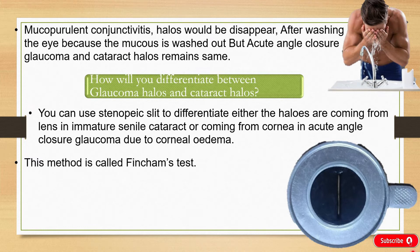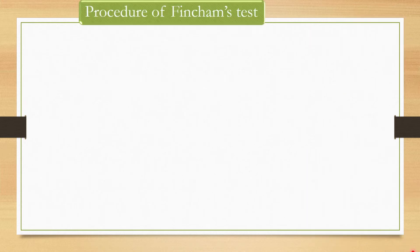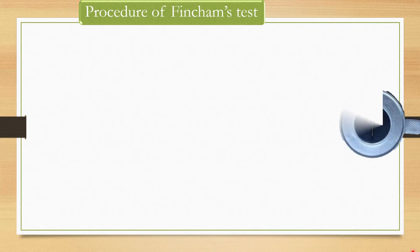We can say that the Finchamps test helps to differentiate between colored halos in Immature Cataract and Acute Congestive Glaucoma when viewed through a stenopic slit. This method is also known as the stenopic test for colored halos.